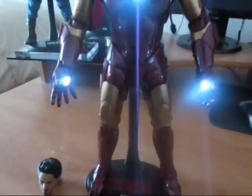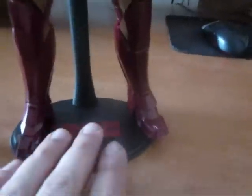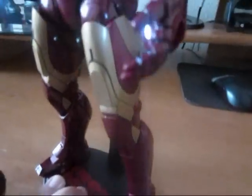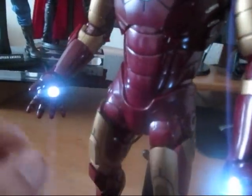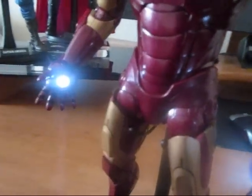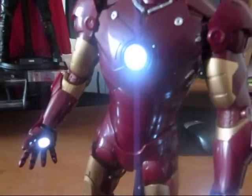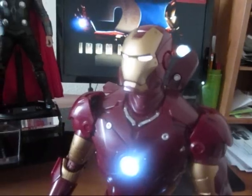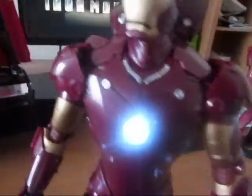The figure is badass. I'm very, very happy with this figure. All the detail, and the legs, the way they put this together — it's Hot Toys, man. When you come to that Hot Toys detail, these people are very impressive. I'm very excited about this. I finally put together my Avengers theme.